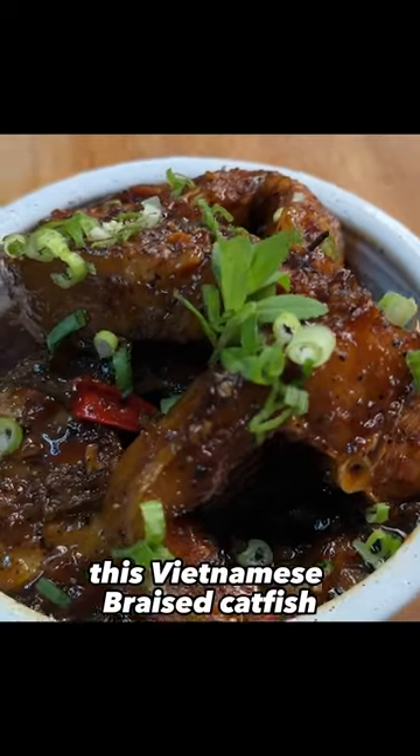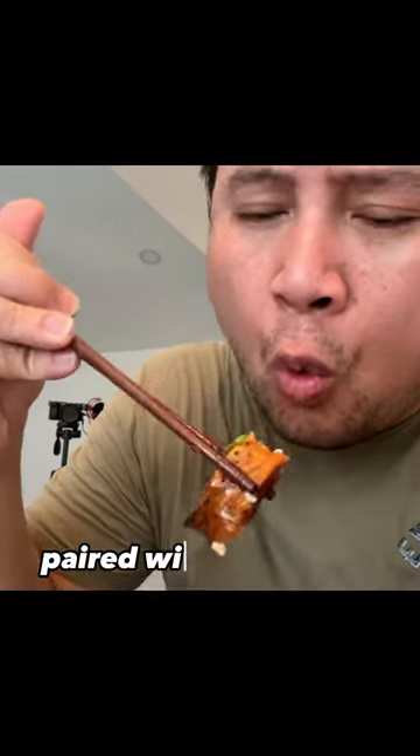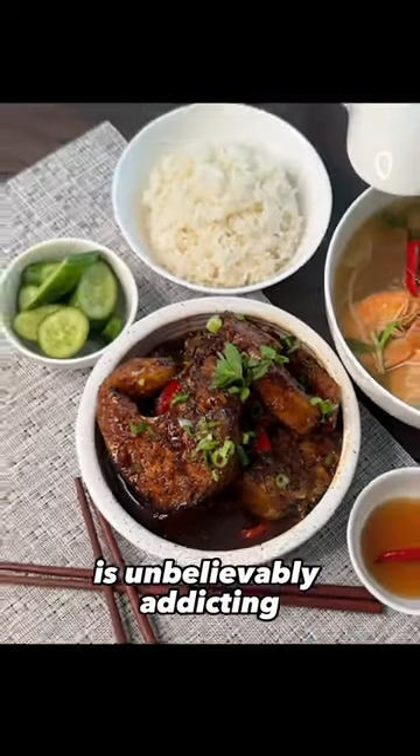Let's make some kia kha tok! This Vietnamese braised catfish is the definition of home comfort food. Caramelized fish sauce paired with spices and fattiness from the catfish is unbelievably addicting.